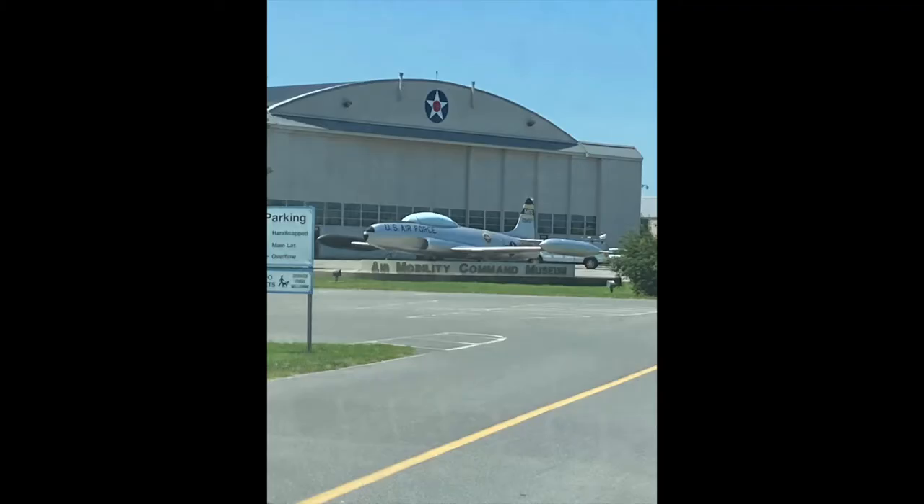Recently I went on a family vacation and on our way back we stopped at the Air Mobility Command Museum at Dover Air Force Base. It's a very cool museum where you can see a lot of really cool but retired military aircraft, and it has a very interesting history.